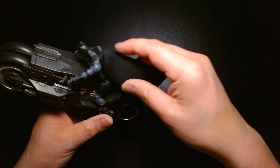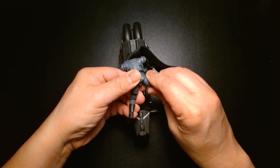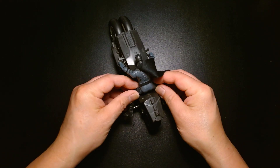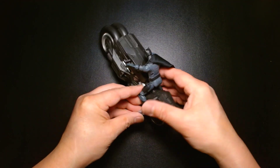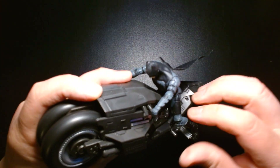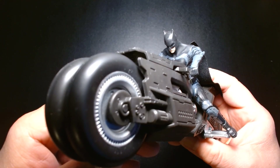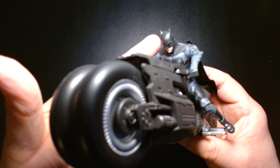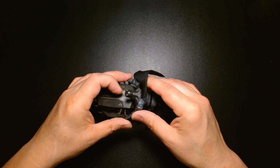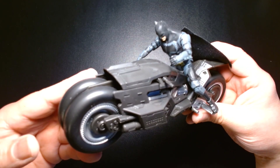Yeah, that's the case here too. You can get him on it, but due to the articulation it's hard to find that sweet spot where everything moves correctly. His head doesn't really look up, so he's constantly staring down. If you're a kid, I don't think you'll mind so much, but if you're an adult collector who poses his toys, it might annoy you that you can't get him into a natural seated position — unless I'm just not doing it right.